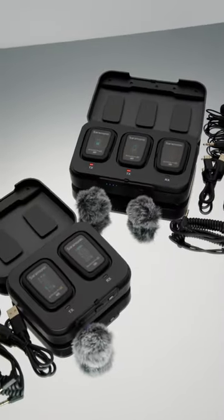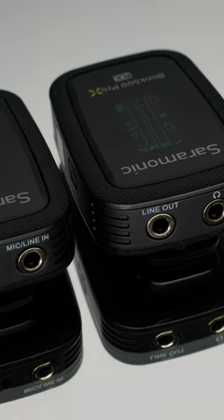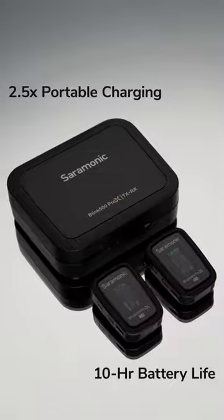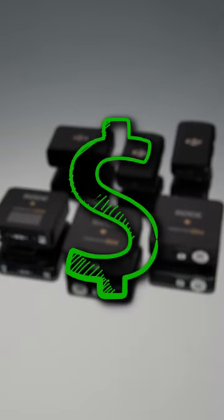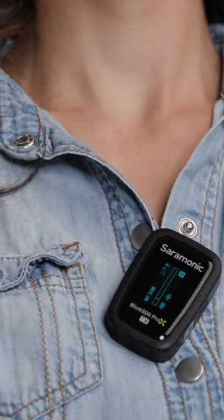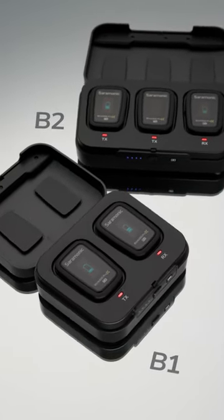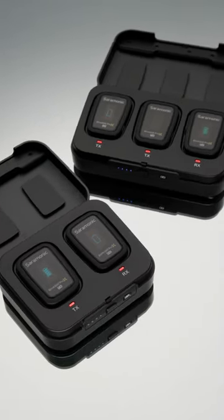The Blink 500 Pro X has the lavaliers you need with tons of features the others just don't have, without having to pay even more. You can even clip the transmitters to your shirt if that's your thing, and program the screen to automatically turn off. The Saramonic Blink 500 Pro X B1 and B2 available now.